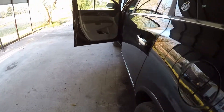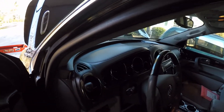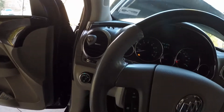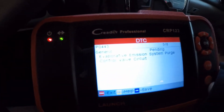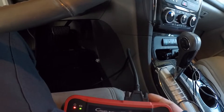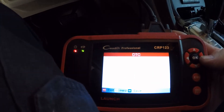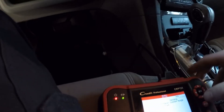Hey, this is Tim — 2017 Buick Enclave 3.6. Customer states having trouble starting when filling with gas. Check the codes: got P0443, high purge flow, and P0443 — you'll probably have P0442 also. Let me show you what this is.